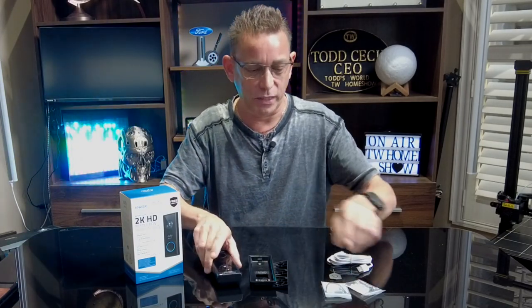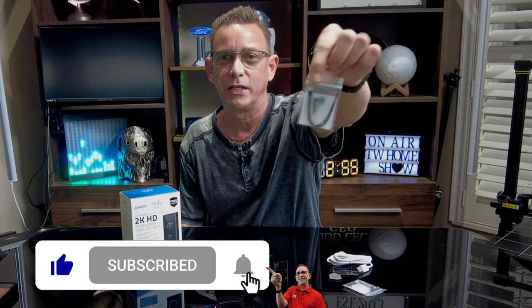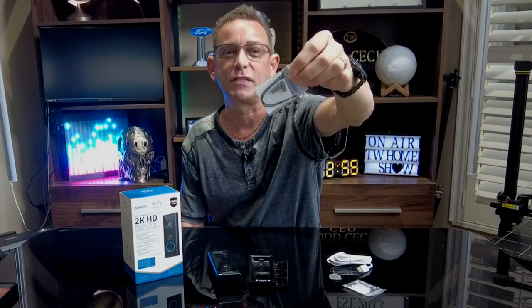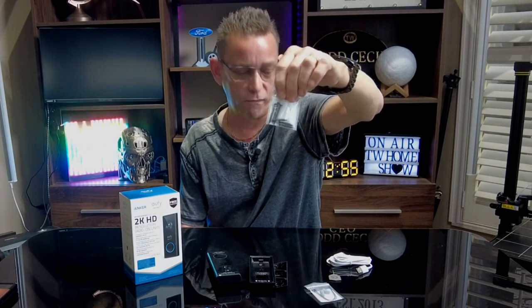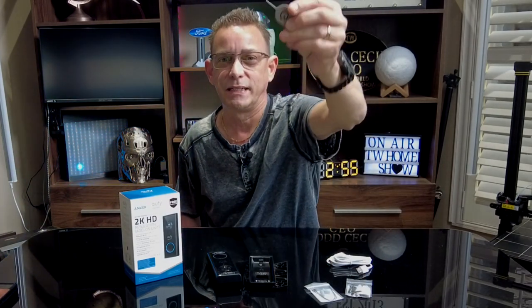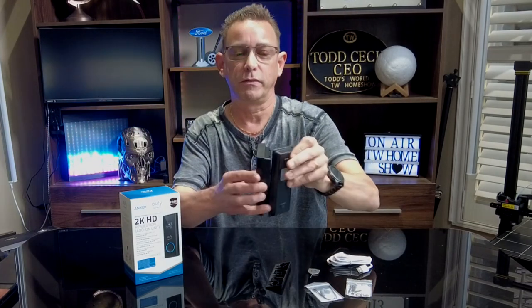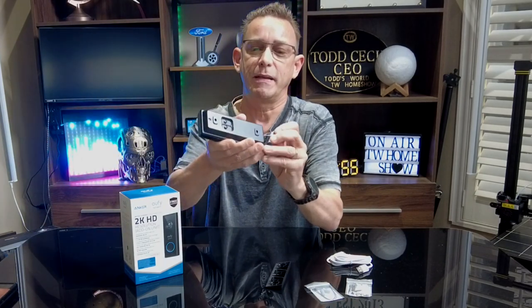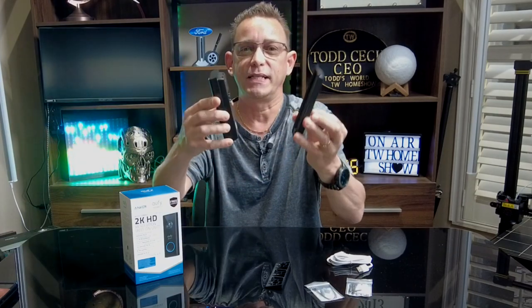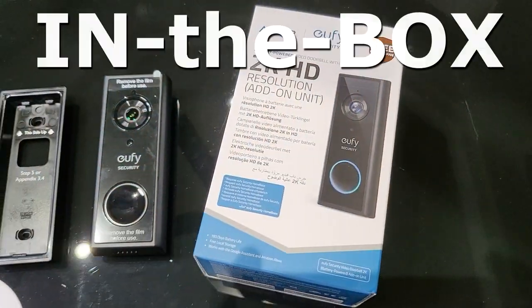Now it comes not only with the brackets, but also if you'd like to hook this up directly to your current wired doorbell, you can. They have some extensions to connect wired directly, and some anchors and screws to screw this into a door frame. And then you have your release key — that's for when you connect your Eufy into the mounting bracket. To release it and charge the battery, just use this pin here, this release pin, and that will release it from your bracket.